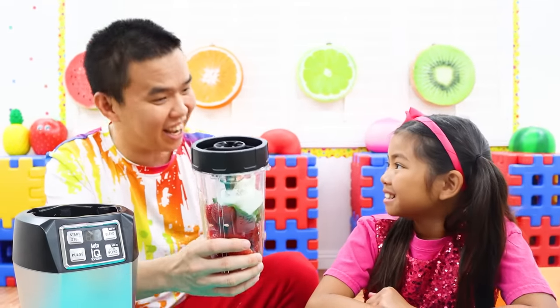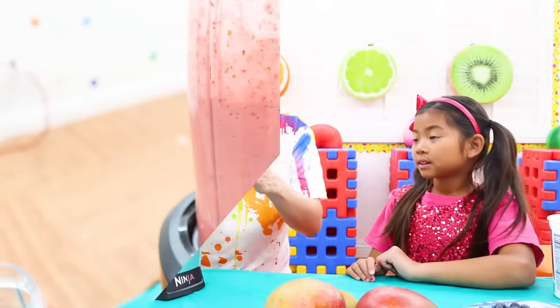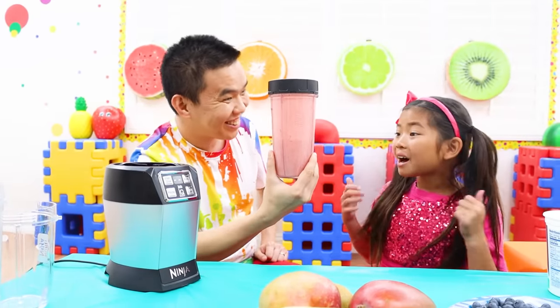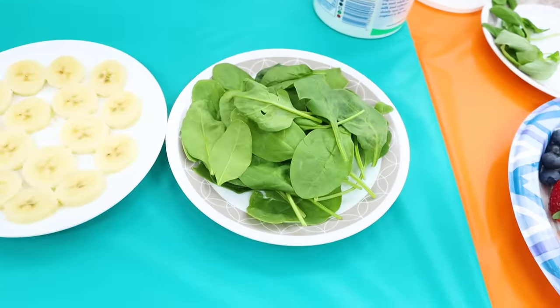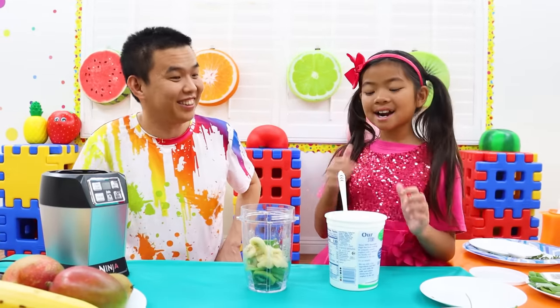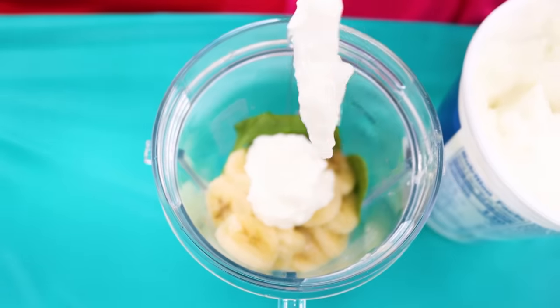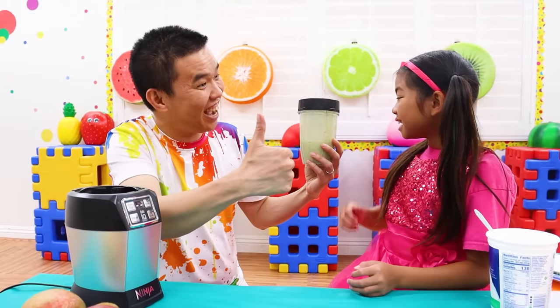Now we have to blend it! All done, Emma! Wow! Now we're gonna mix kiwi, banana and spinach! Now time for yogurt! That's right! Another one! Done! Yeah!